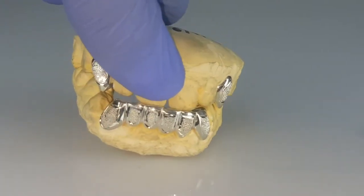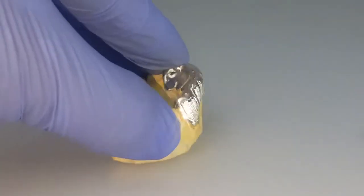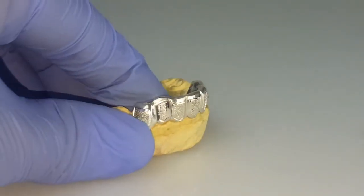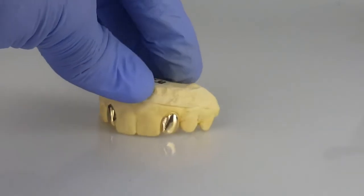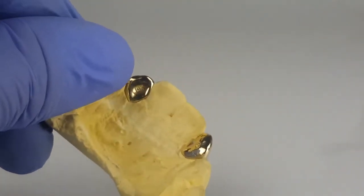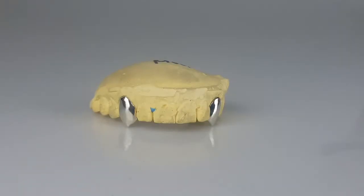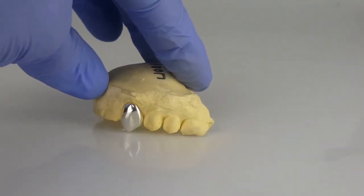Bottom 6, 925 sterling silver grills with silver diamond dust. Top gold teeth, 10k gold. 925 sterling silver vampire canine grills.